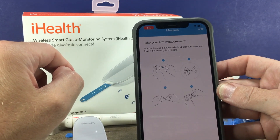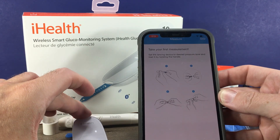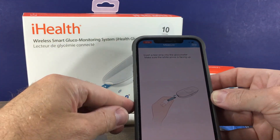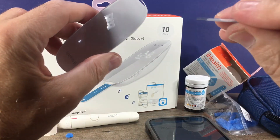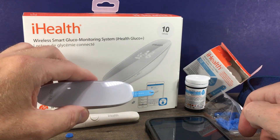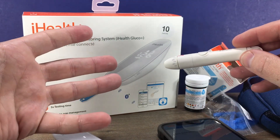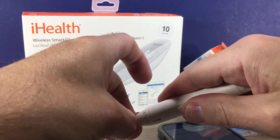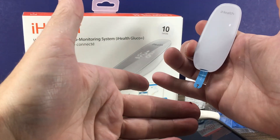The app has instructions right on it — it tells you to insert the test strip and lance your finger, walking you through the process. Go ahead and put your test strip into your meter as shown. We've washed our hands with warm soapy water and thoroughly dried them. We go ahead and lance our finger, and there's our drop of blood.